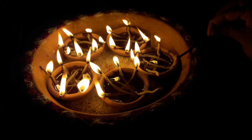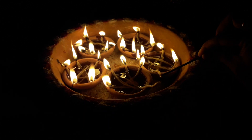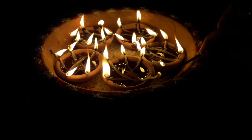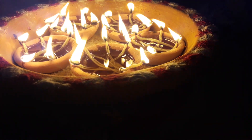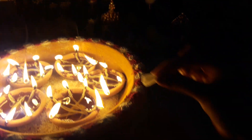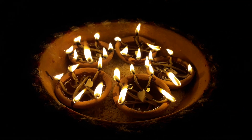You can use a doop stick for lighting these diyas. Take some Mishri, break it into pieces, and use it as Prasad for the diyas.